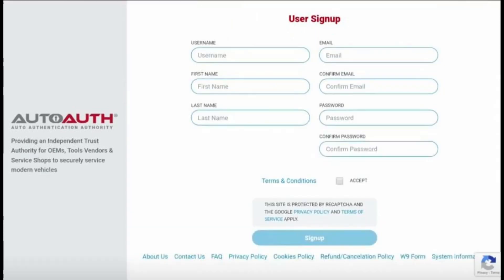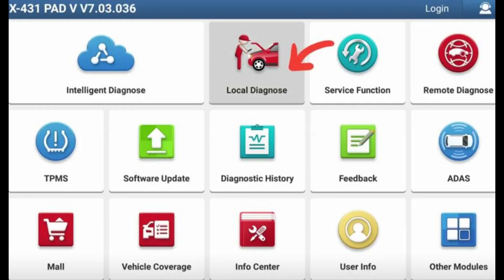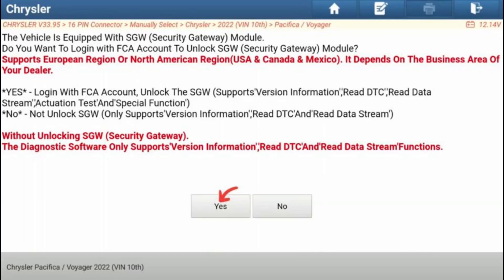Step 6: Accessing the SGW Unlock Function. Navigate through the menu on your LaunchX431 scanner and select the appropriate options to access the SGW Unlock Function. Step 7: Unlocking SGW Security Gateway. Depending on your region — European or North American — select the appropriate option, confirm your selection, and log in with your FCA account credentials. Follow the prompts to complete the SGW unlocking process.